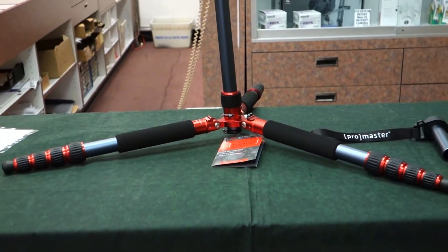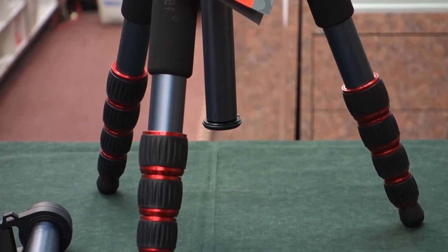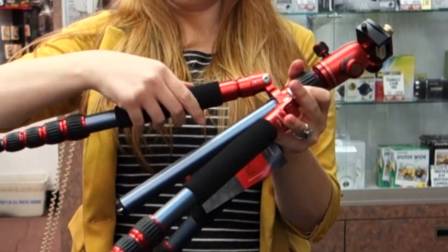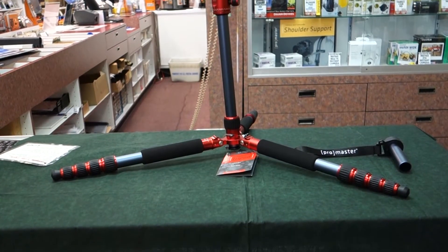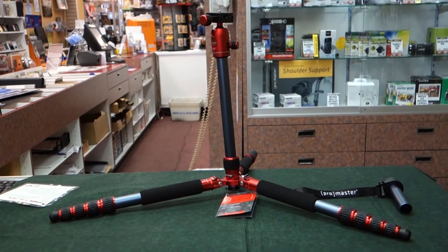There are three bubble levels, including one under the quick release plate. It collapses to less than 15 and a half inches. There is a built-in monopod that screws right off. It can support up to 22 pounds of camera and lens, and it has adjustable leg angles up to 180 degrees for regular terrain and storage.